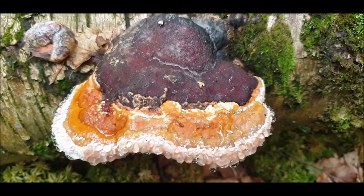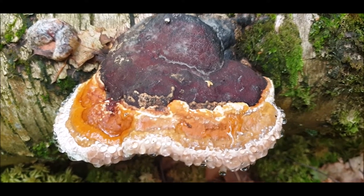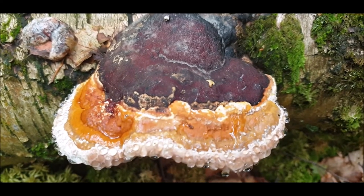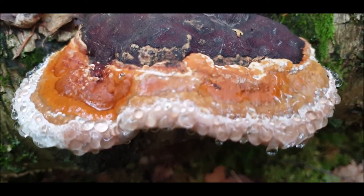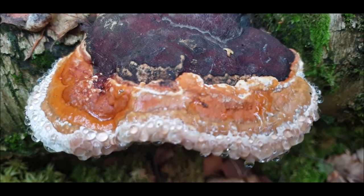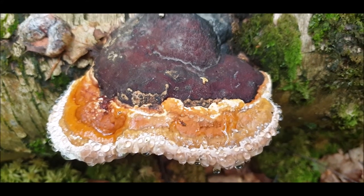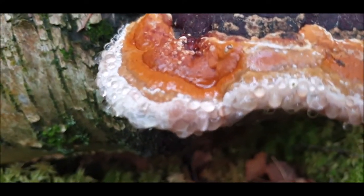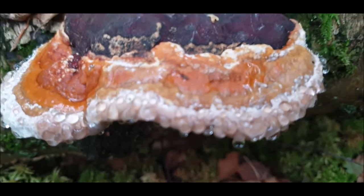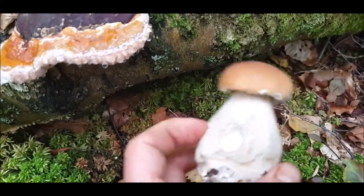On my way out of the woods, looking for some more marshmallow-stage birch polypores, I came across a gorgeous example of another fungus that grows on birch - same genus. Fomitopsis pinicola, I think - the red-banded polypore. Look at the droplets oozing out, really lovely. And then I found one of these - like Boletus edulis or something.